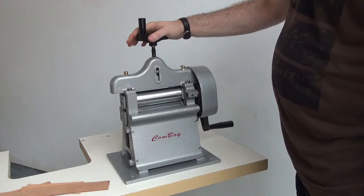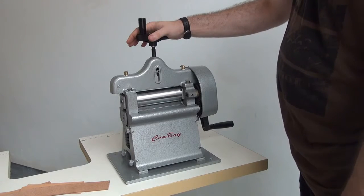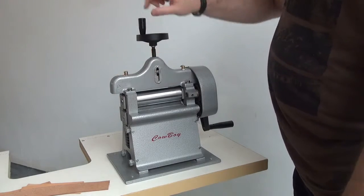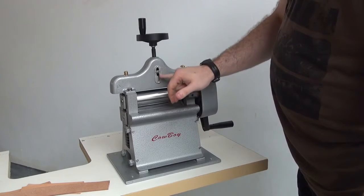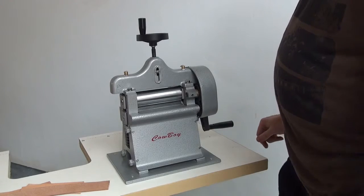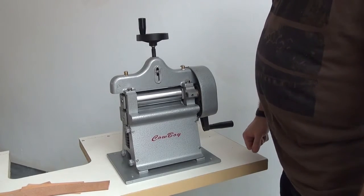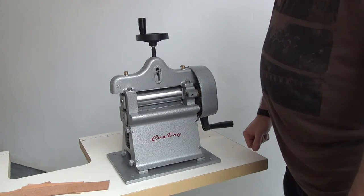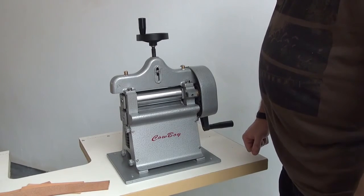Just to do a recap: this is our model 8116 hand crank splitting machine. Again, one of the few manufacturers in the United States that still offers this machine brand new — fully adjustable lubrication points, collapsible handles, and an adjustable depth gauge for the thickness of the skive. My name is Ryan Neal from Neal's Saddlery and Harness, Cowboy Sewing Machines. If you have any additional questions you can reach me at neilre@comcast.net or 330-692-1418. Thank you for your time today.